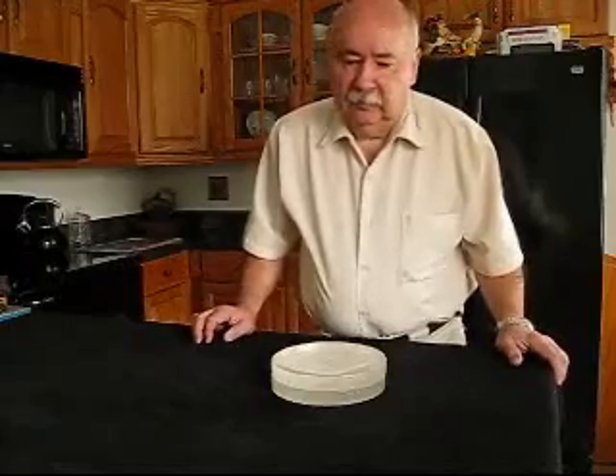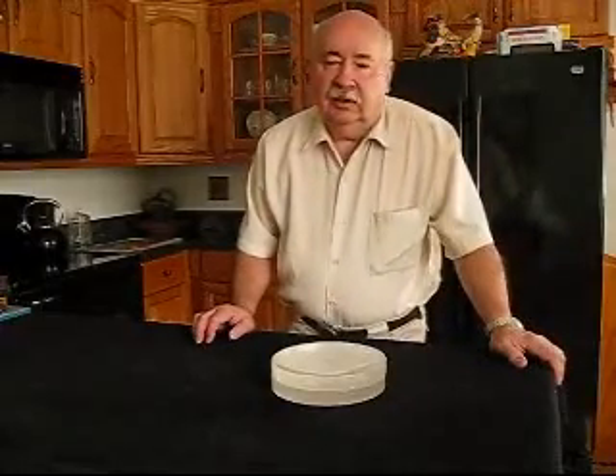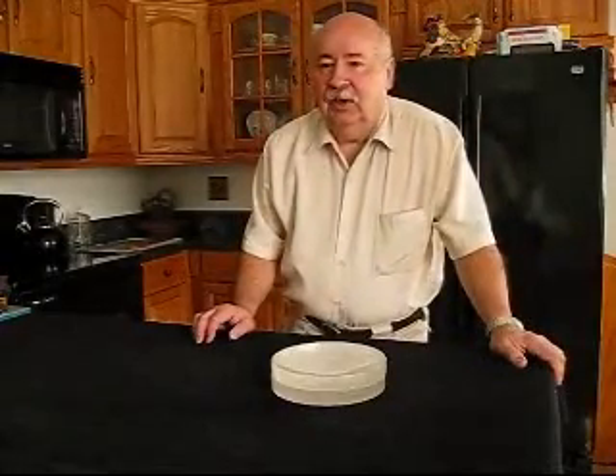Hi, I'm Ed Jones, and welcome to the first of a series of videos on telescope mirror making, with a little bit of lens making thrown in. I've worked in the optics industry for 28 years, and I'm an active ATM and telescope maker.